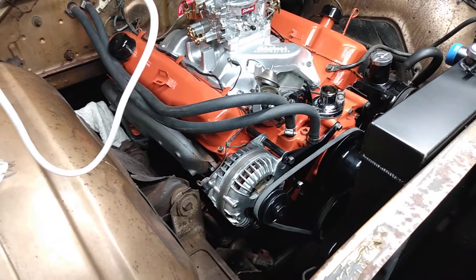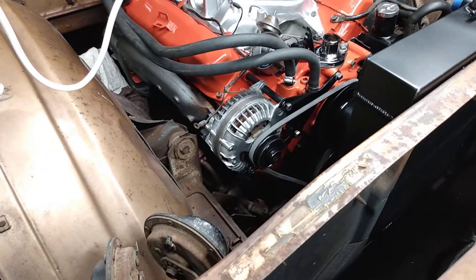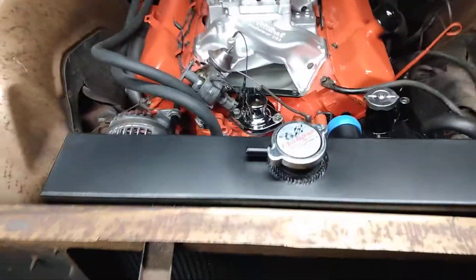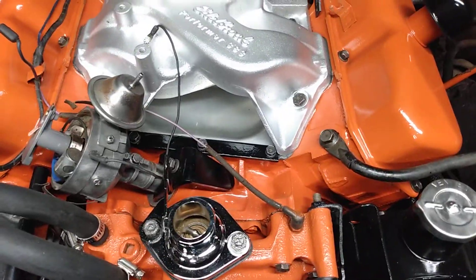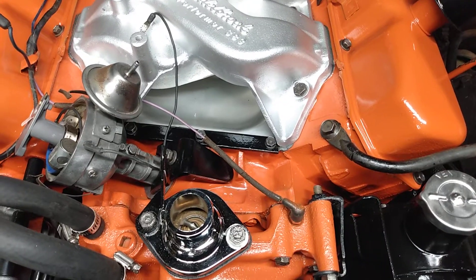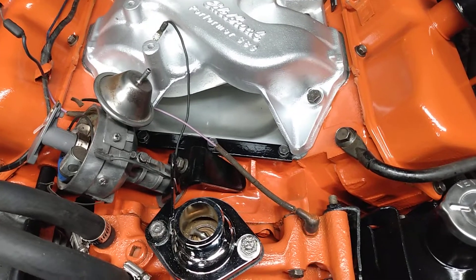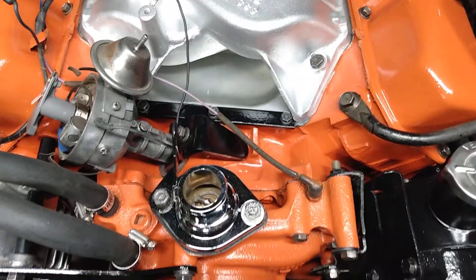Every single bolt, every single nut — everything's back to where it's supposed to go, and it's been cleaned with a wire wheel. I didn't paint the bolts; I don't like to paint the bolts because you're going to be putting wrenches and sockets on them and it's just going to hurt the paint. So why paint them?